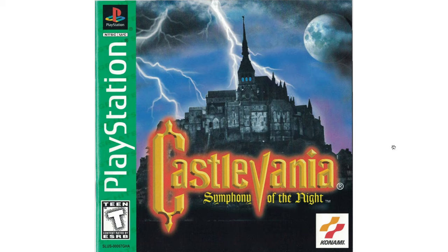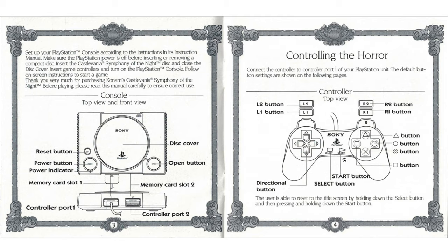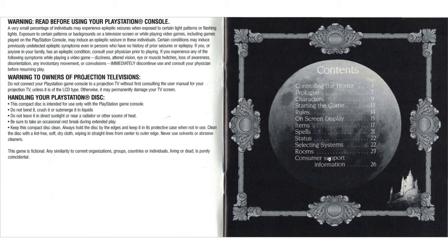Symphony of the Night - maybe my favorite game of all time, at least in the top five. We've got a not very long manual, but I think about 20 pages, which is average. It usually depends on the game - strategy or simulation games tend to have more pages, while action games or side-scrollers probably don't need as many pages to explain everything.